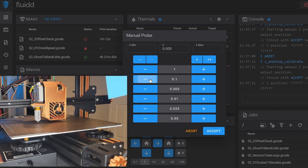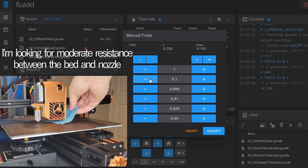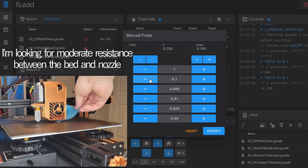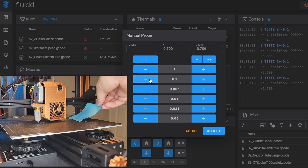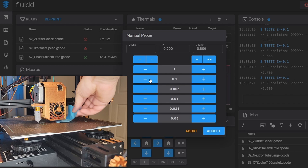Still nothing — another tenth. You're going to notice the nozzle moves up before it moves down; that is just its functionality, so we will always jump up and then go to the proper position. Don't be alarmed. I'm moving in tenths of a millimeter because I'm really close and don't want to bang into the bed. Right here I can no longer get my post-it under it, so I'm going to move it up a little bit.